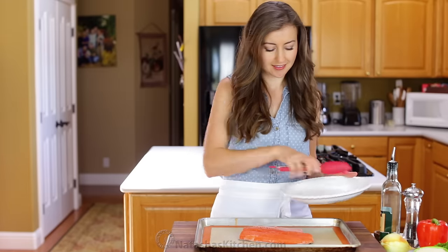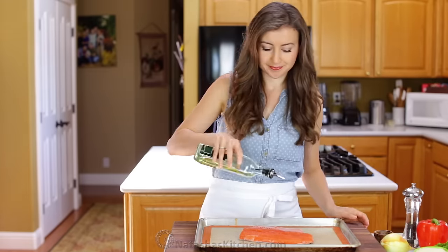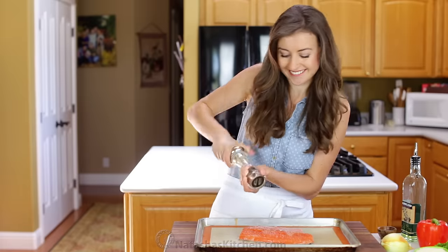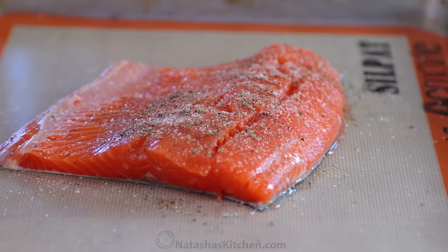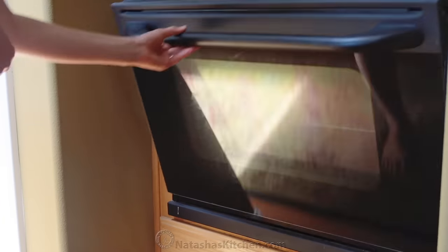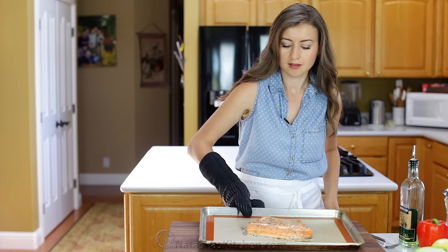Preheat your oven to 425 degrees Fahrenheit and line a rimmed baking sheet. Place your salmon right in the center, drizzle with olive oil, and season with garlic salt and freshly cracked black pepper. Bake at 425 degrees Fahrenheit for 10 to 15 minutes or just until the salmon is cooked through.